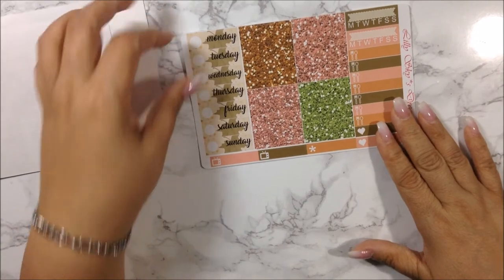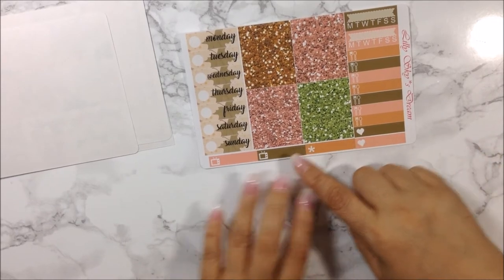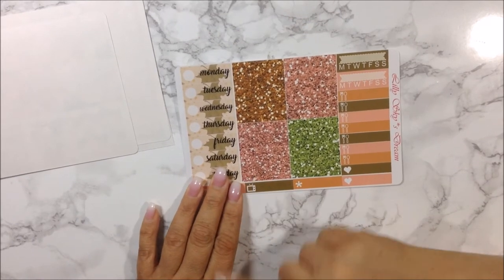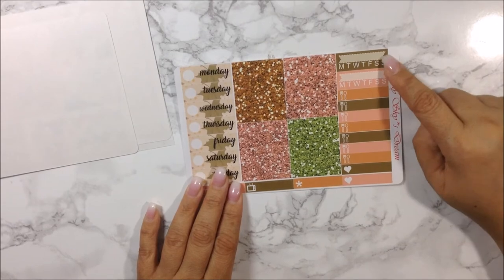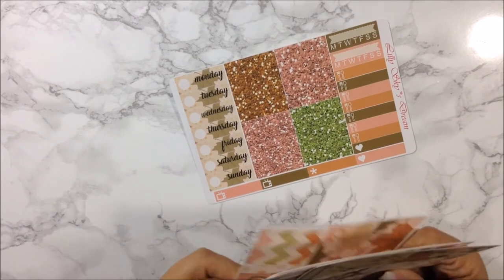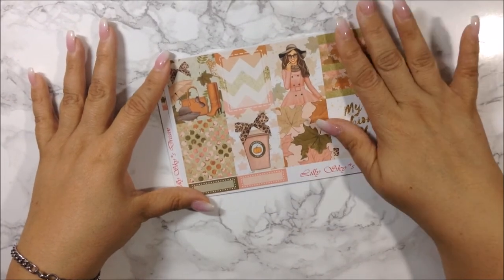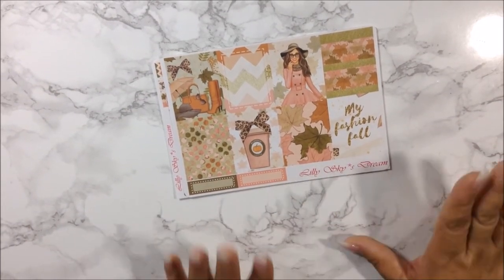On the final sheet you get the date cover-ups, some littles going from the bottom to the side, beautiful glitter headers in gorgeous peachy pink, browns, and green — really really pretty — and then habit trackers on top. So it's a pretty good five-sheet kit overall. I love this clip art and I cannot wait to use this kit from Lily Sky's Dream, including all her freebies.